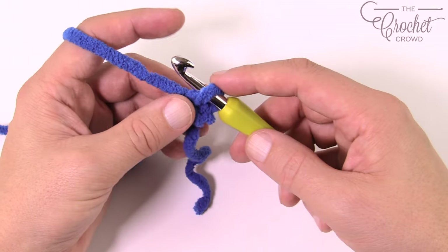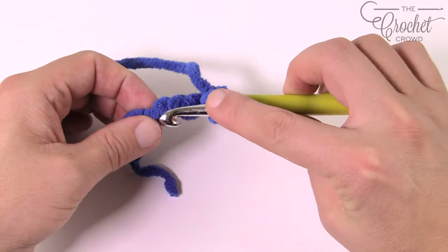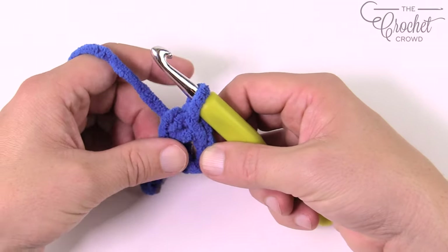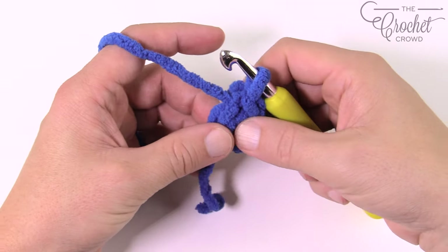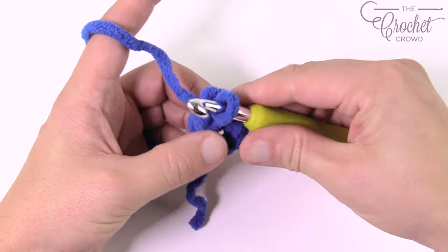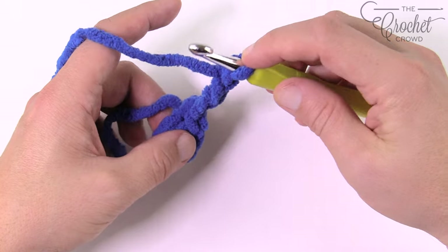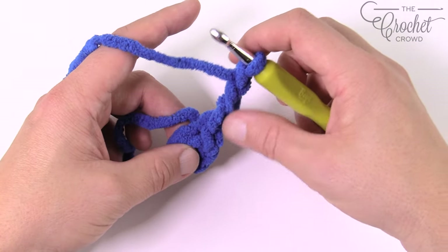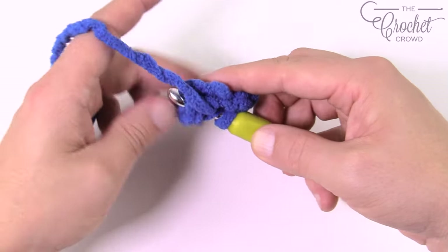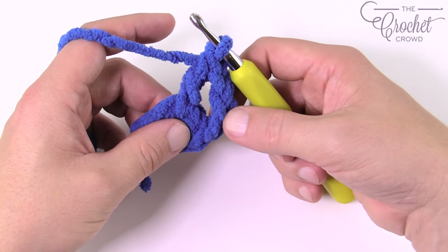Let's grab our Royal Blue and begin. Create a slip knot, then chain four — remember the one on the hook never counts. So one, two, three, and four. Take your hook, insert it into the beginning chain, yarn over, and pull through. This creates the center ring of your entire afghan. Now for round number one, lay the straggler around the outside of the ring so you can trap it underneath. Chain up three — one, two, three — this counts as a double crochet.